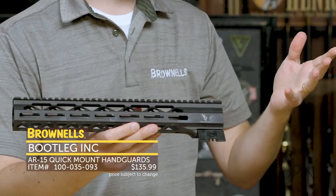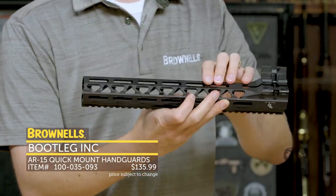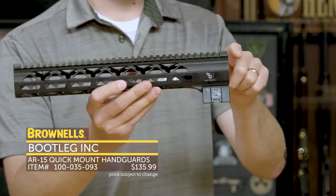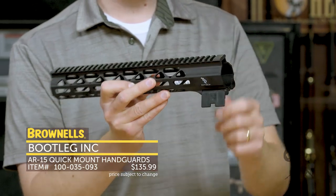It has the standard stuff you expect from a handguard — M-Lock all the way around at 3, 6, and 9 o'clock, and full-length Picatinny up top that syncs up nicely with your upper receiver.